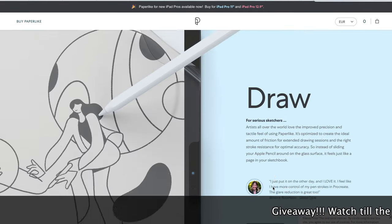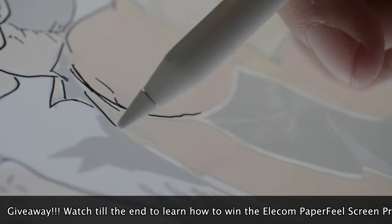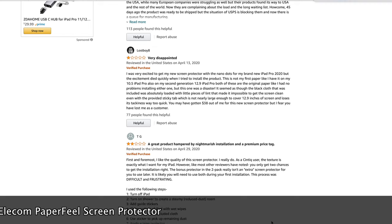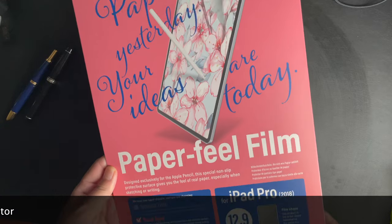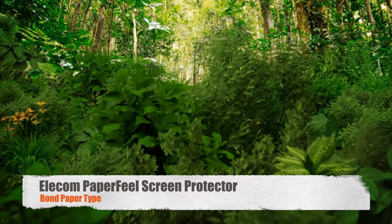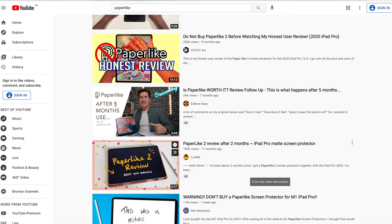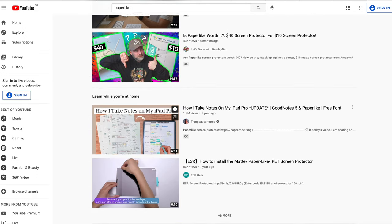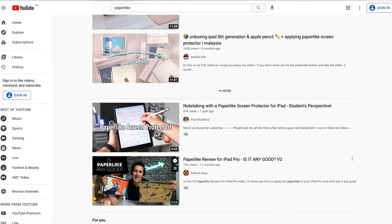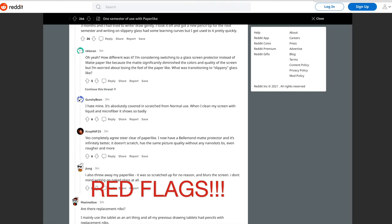Welcome to the new Caveman Show. Many of you have heard of the famous Paperlike screen protector that emulates writing on paper on your iPad Pros. But is the Paperlike screen protector the best paper-like screen protector for your iPad Pros? Today I'm going to install the new Elicom Paper Feel screen protector — Bond Paper type. There are many sponsored posts on the Paperlike screen protector out there, and many will assume it is the default or best choice for emulating writing on paper on iPads. However, when I did my research, I found that was not the case.